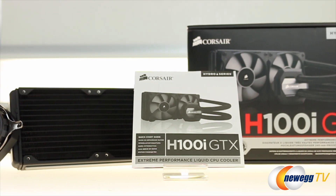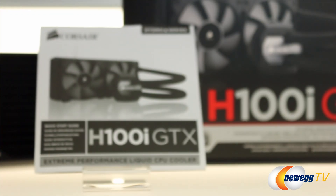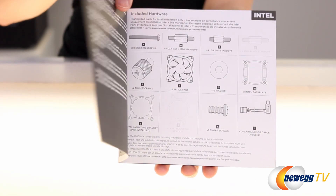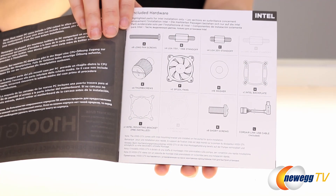Taking this out of the box, you guys can see it comes with a manual. I know a lot of us aren't the biggest fans of reading manuals — they usually just go to YouTube instead — but this manual is really informative, so I definitely recommend flipping through it.